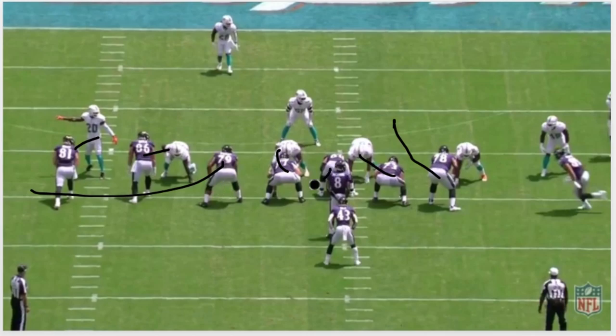You're gonna get a pull from Stanley, gonna get a pull from the center Skura, and they're gonna basically take out anything of the opposite color. You're gonna get like a little toss or something to Justice Hill and you're gonna try to get him outside and have the Dolphins outflanked. Let's go see what it looks like in live action.